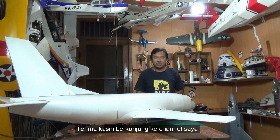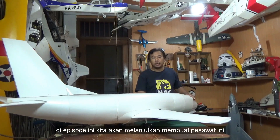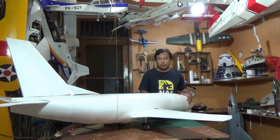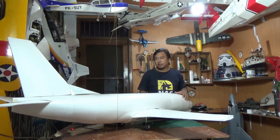Hello guys, it's me again Julius. Thank you for visiting my channel. This is part 3 of Boeing 737-300. In this episode, we are going to continue to build this plane — making wing mounting and tail sections and also stabilizers.